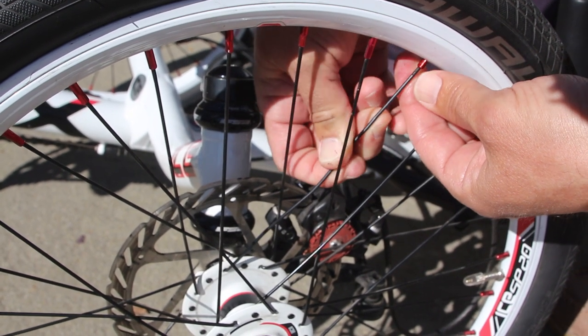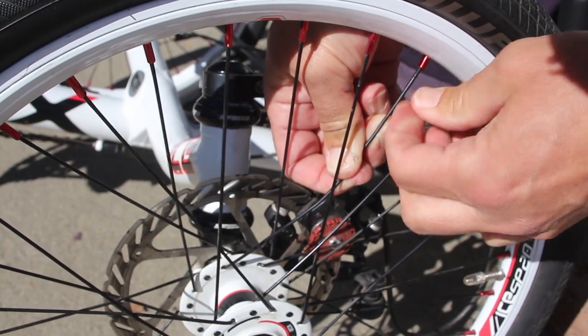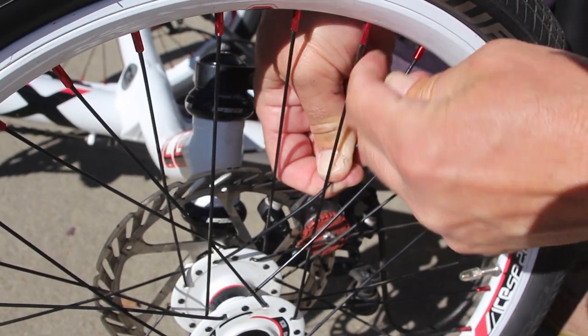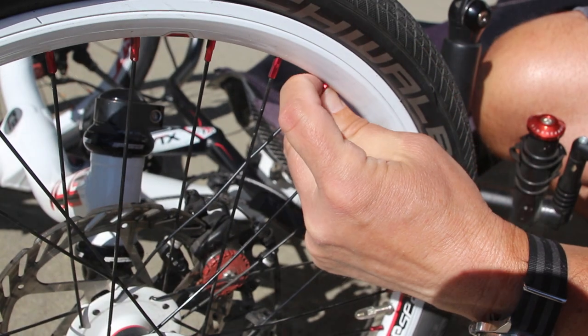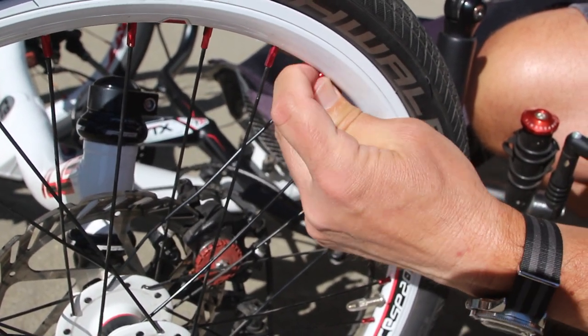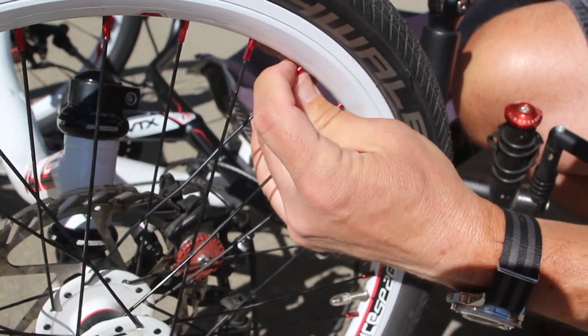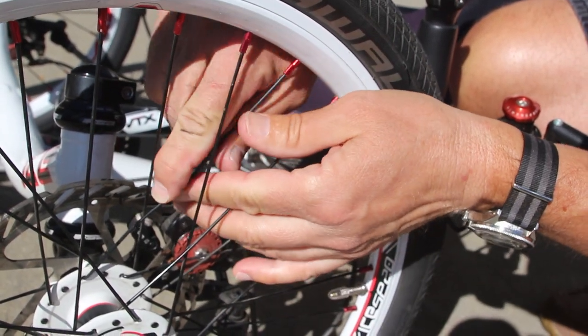I did finally get it into the spoke nipple and gave the spoke nipple a few turns to tighten it before I went and got the wrench. I should mention here that it's a good idea to put a drop of lubricating oil on the threads of that spoke so it won't seize and will be easier to adjust later on down the line.